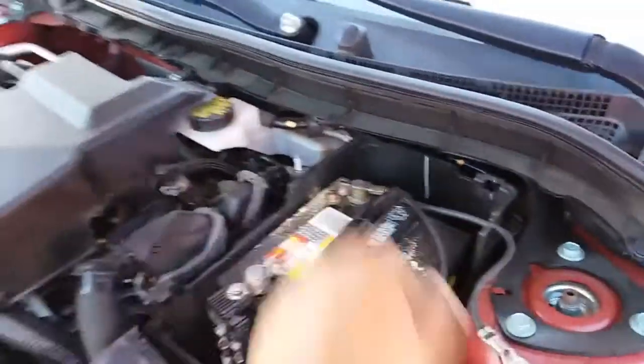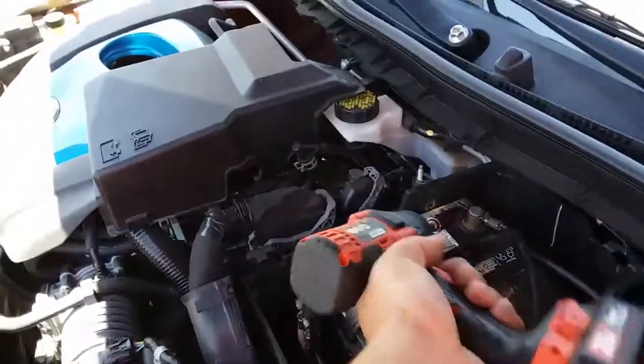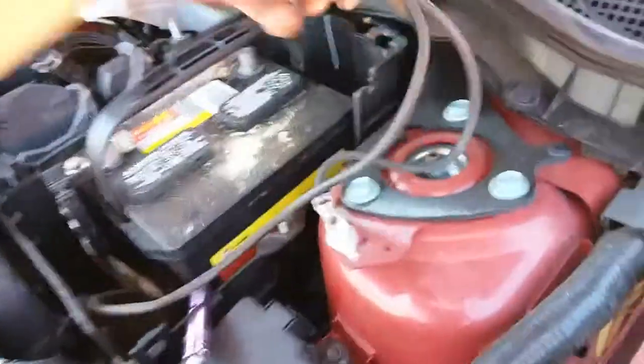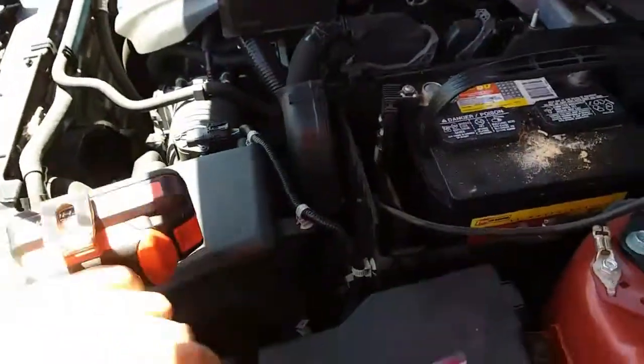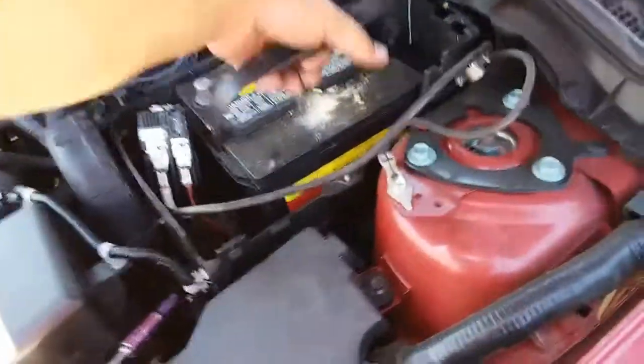Next thing we're going to do is remove the battery terminals. We're going to go ahead and loosen them up — we'll start off with the negative. Pull the negative off, set that to the side. And now the battery comes out.